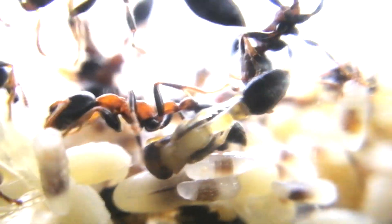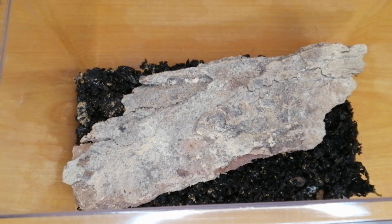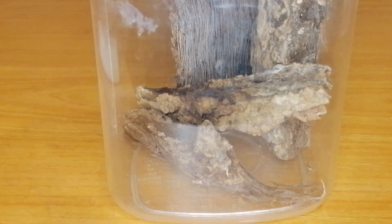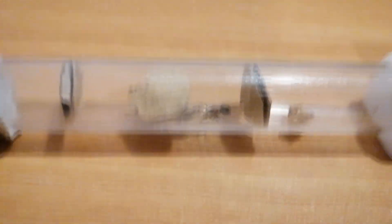Therefore, to encounter a queen in the wild is extremely rare. But if you ever do catch a queen ant, here's how you should keep it. Me and my brother have tested out various ways to raise them — ordinary test tube setup, natural setup, high humidity, no humidity, only wood — all failed. Until my brother tested out a new setup, and he succeeded.